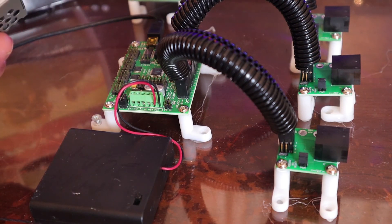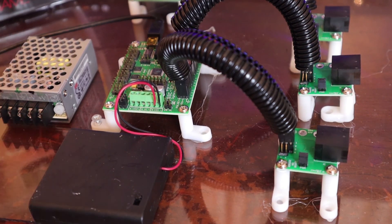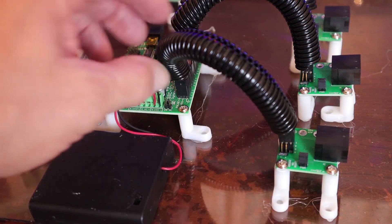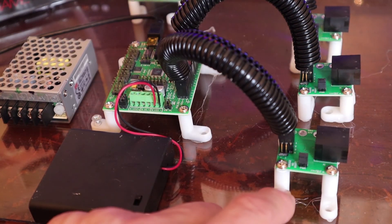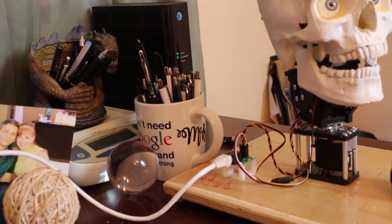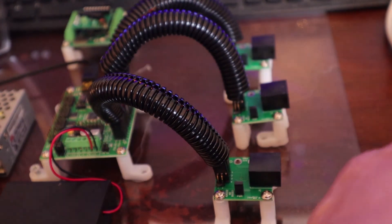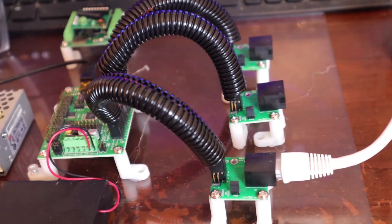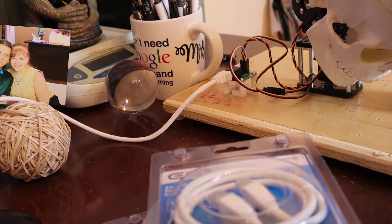Later we'll show you how to use a larger version, something similar to this — it will also be 5 volts but will be 40 amps. Now looking over here, you'll see that we actually have our cables now coming from our SSC32U to this little board. This little board is actually a transmitter, and that transmitter will go to a receiver. You can see that receiver over here connected to our skull, and the transmitter will be connected through a CAT6 line over to this transmitter right here, which is connected to our skull.